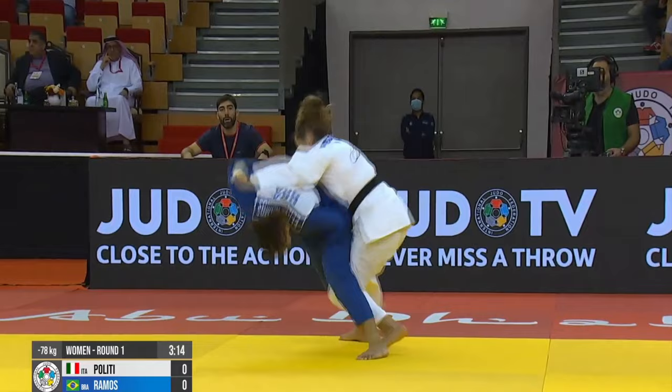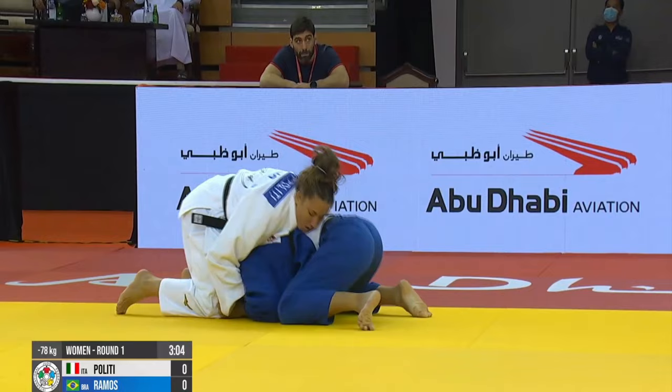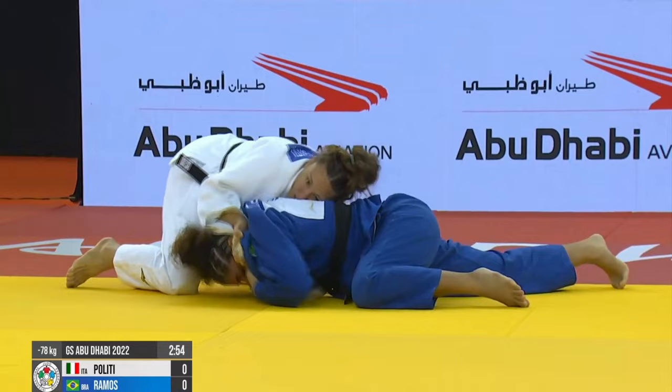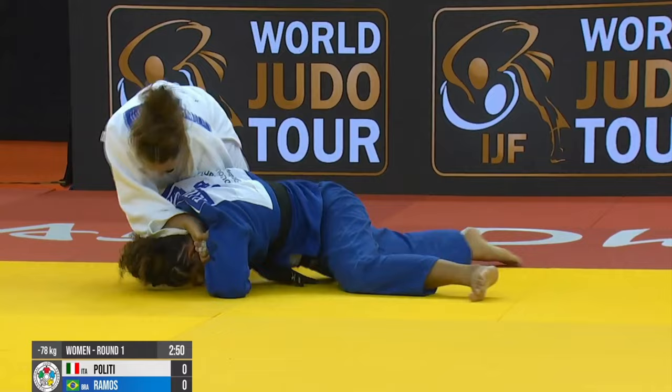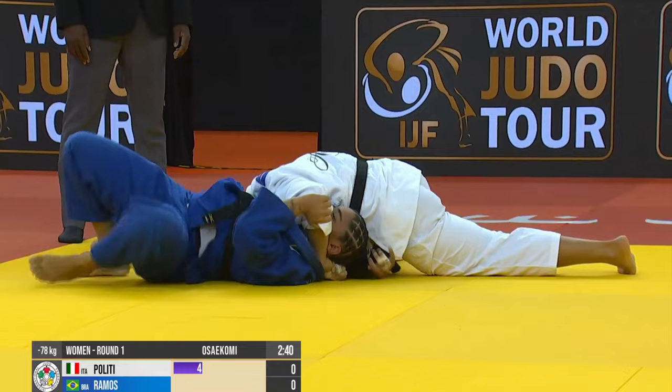Next up we have another Italian — this will be the last one for this video. This is not Sankaku Gatame. It starts off with a Kata Sankaku turnover — in wrestling you'd call this a three-quarter Nelson. You often see this used in Brazilian Jiu-Jitsu to set up a choking position, but here she uses it to turn to Kamishiho Gatame, and she wins this one in Osai Komi. Subscribe for more non-stop Newaza.